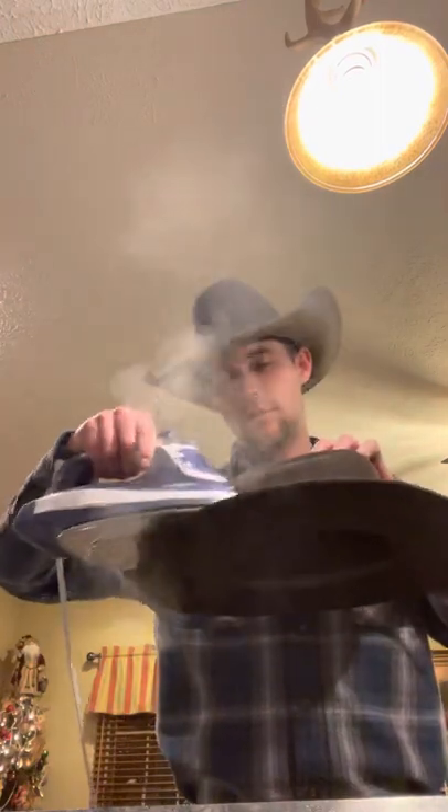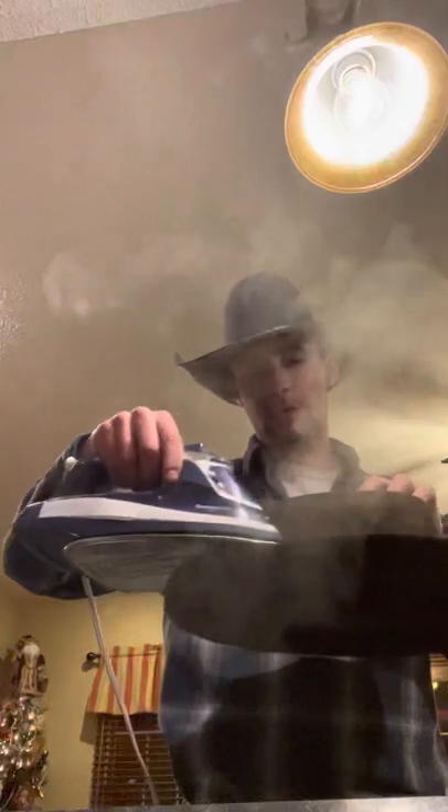We're gonna heat up the top of the brim of the hat. What we're gonna do is begin the bend, and I don't like doing the whole bend at first — I'll take it nice and slow. Steam the hat real good and I'm gonna take that and crease it right there.